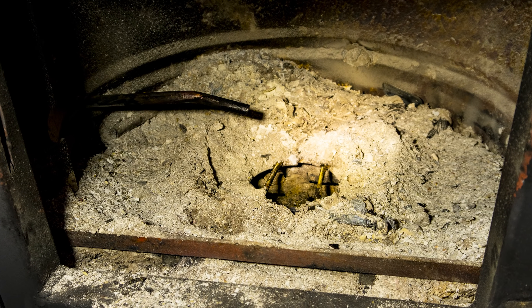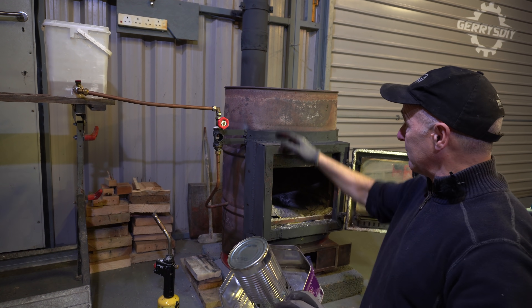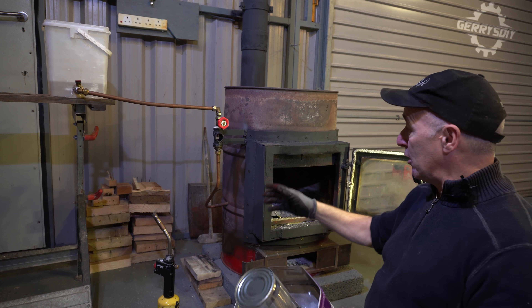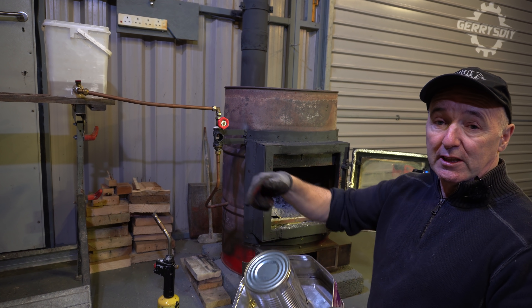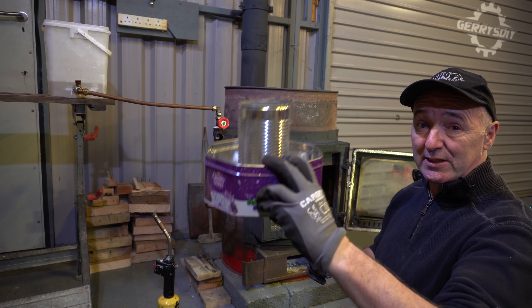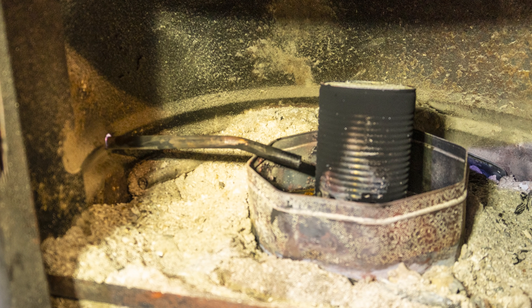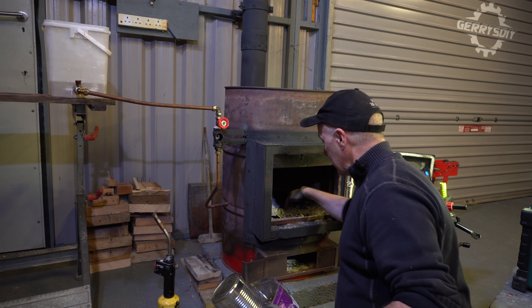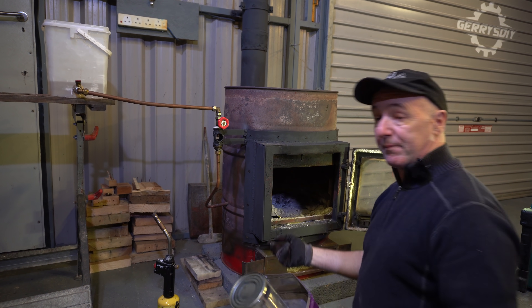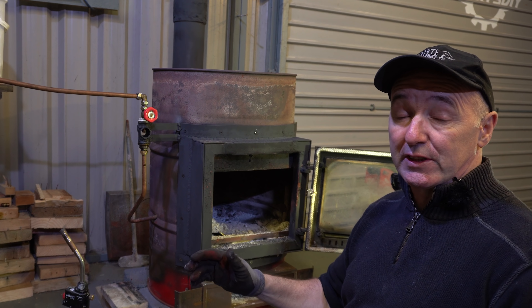All the air for combustion has to come up through this plate. I've got a piece of lid, cut it a bit smaller than the inside, forced it in, and I already drilled a hole in it. So this sits over the hole and all the air comes in through this bottom door. The air goes in through this, goes along underneath, and comes up there — it can't get in any other way. That's the secret of this thing; that's how it works.